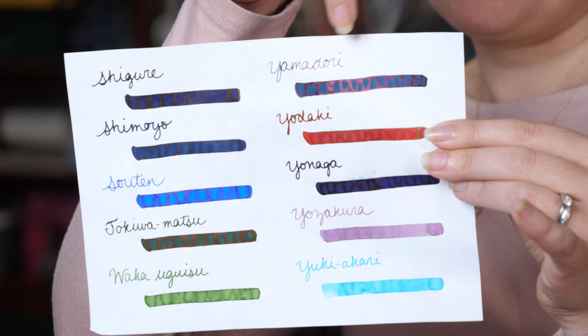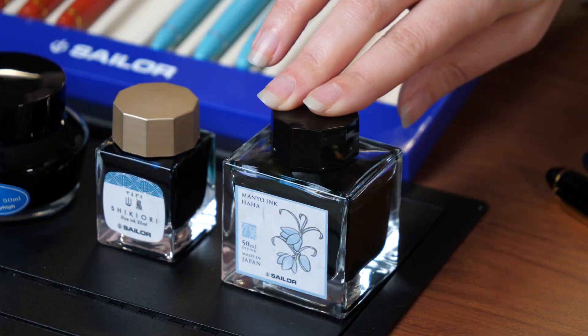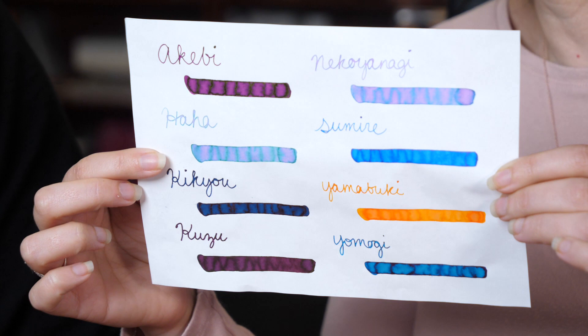Finally we have the Sailor Manio collection — one of the favorites. It comes in the 50ml square glass bottle in eight colors. It has some incredible shading properties and sheen, and the way these look on Tomoe River paper with that multi-tonal quality — these are beautiful colors. They're all named after flowers featured in Japanese poetry.